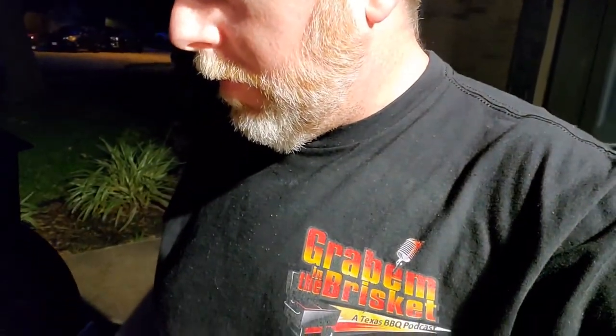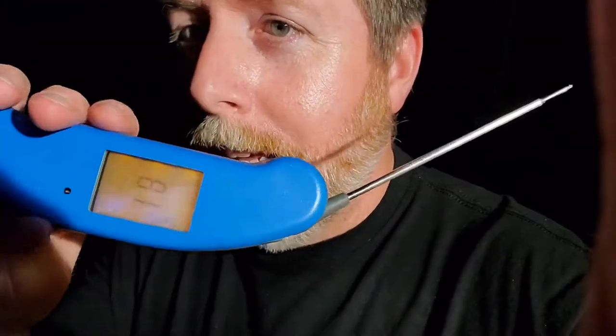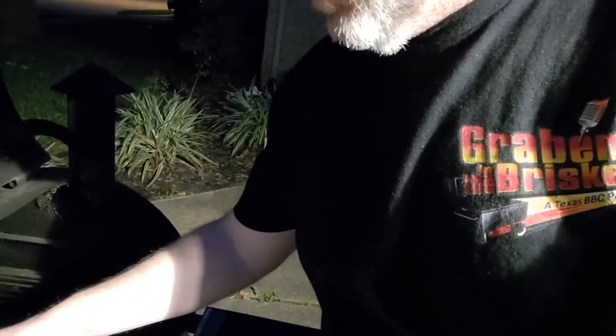Hey guys, James here. The brisket is almost done, so we're fixing to probe it and see where we're at. Sorry about the lighting out here, it's pretty dark — we're going to swoop in and try to see what the temperature is. Busting out the handy dandy Thermoworks. We're reading 205, 207.